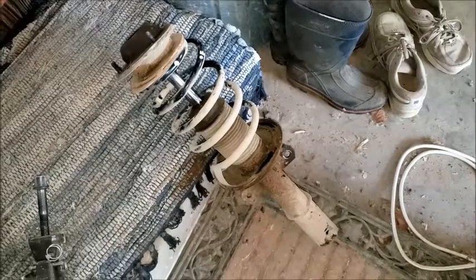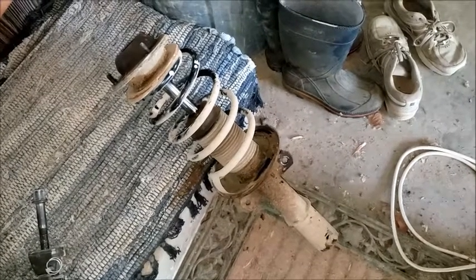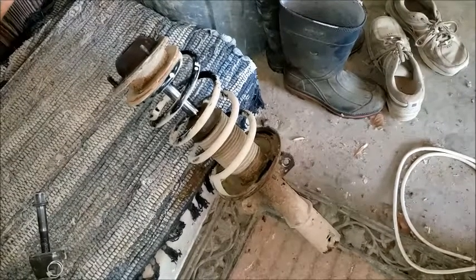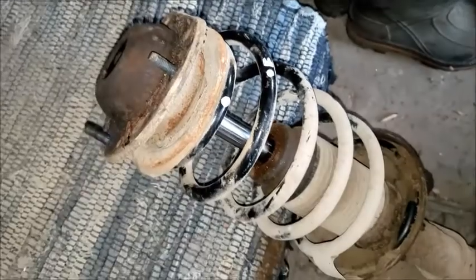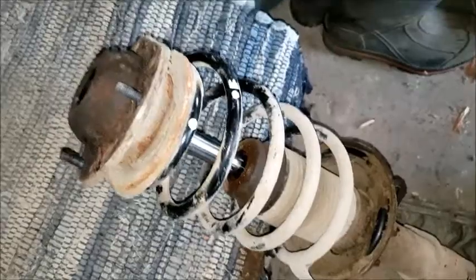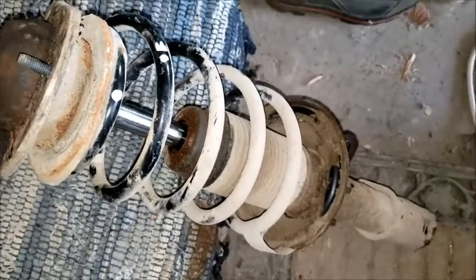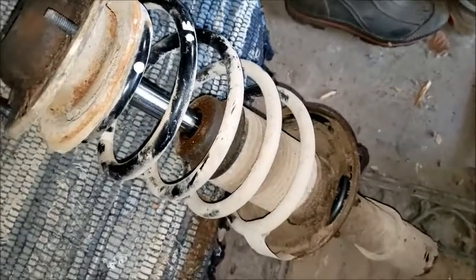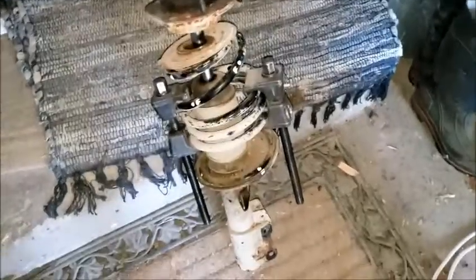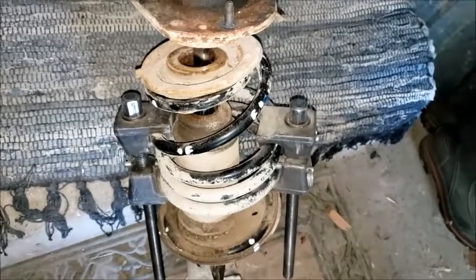I didn't show how I got that out, because there's already some pretty nice videos that show how to do that, so I figured I'd let you look those up. The bearing is in this top section here, and in order to get that off, there's a bolt inside there that has to come off. You have to compress the spring before you do that, otherwise you won't get that bolt off.